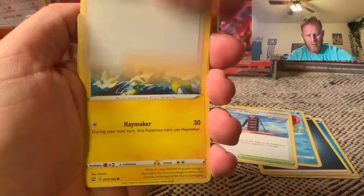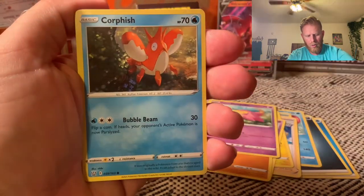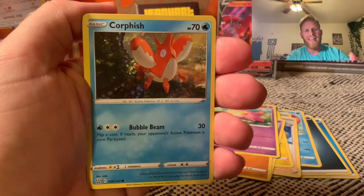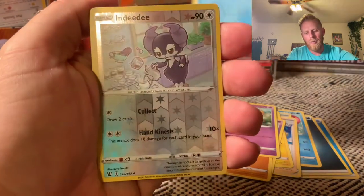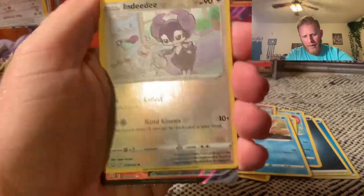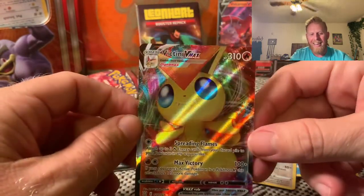Tower of Waters. Electabuzz, Espurr, Timburr, Galarian Slowpoke — that Slowpoke made me think: I've got some amazing content coming up guys, consider subscribing. We're gonna be opening some slabs soon, I've got those on the way, a lot of other stuff coming so just be ready. There's an Indeedee — pretty card. And a Victini VMAX... are you kidding me?